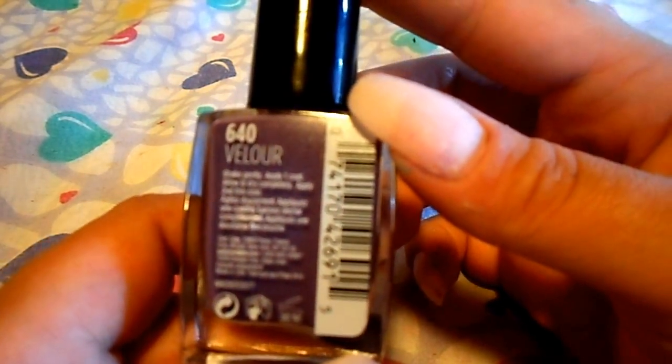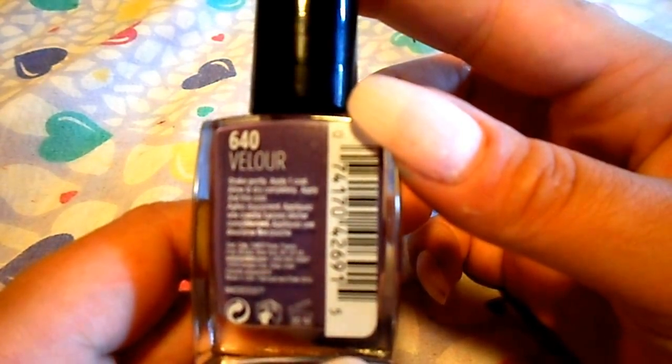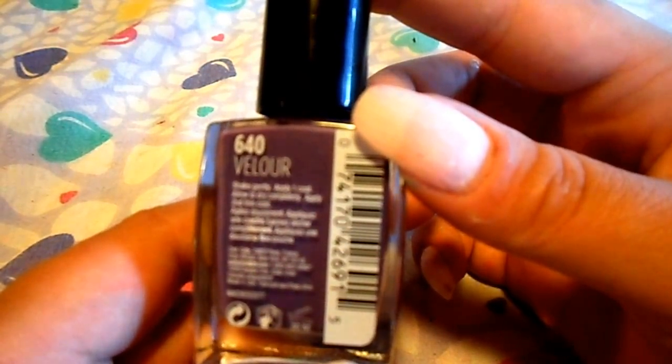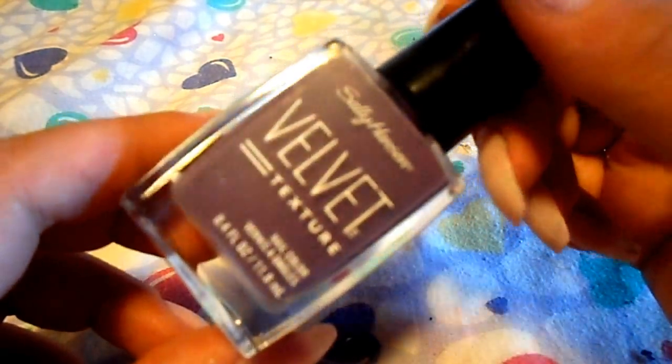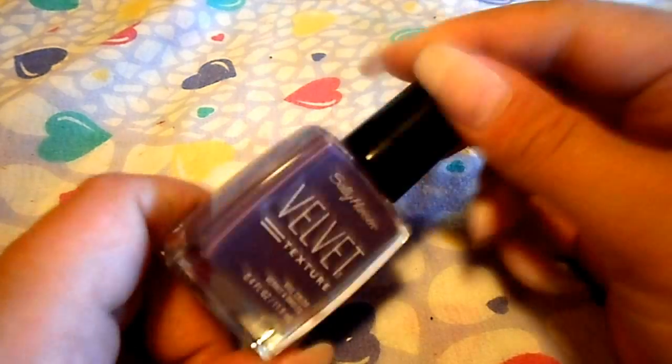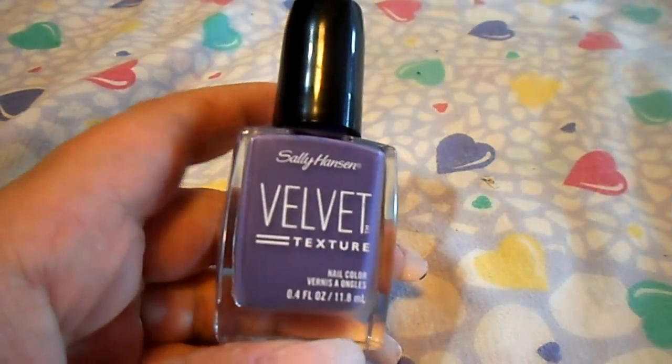The directions say shake gently, apply one coat, allow to dry completely, then apply a second thin coat. I looked up whether you need a top coat and it doesn't say. The reviews I've watched don't use top coats, so we're not going to use one. Let's go ahead and get started polishing the nails.